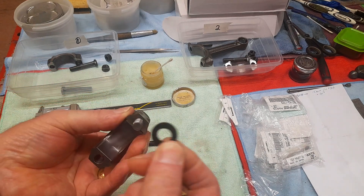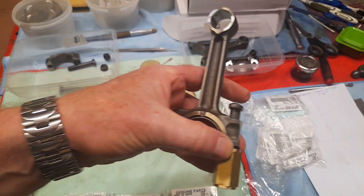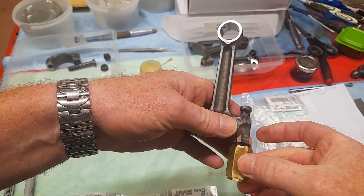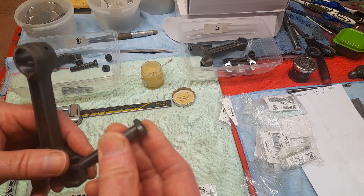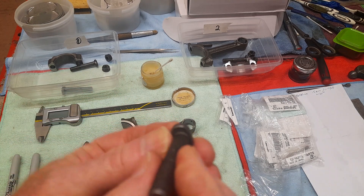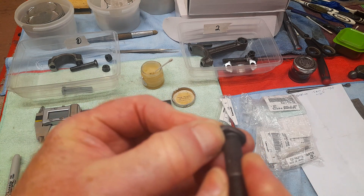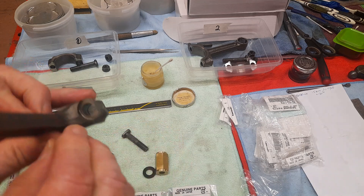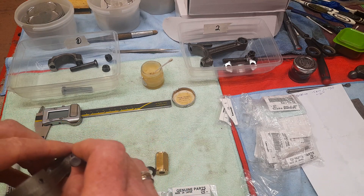I put a little nylon washer on there and made a brass tool, then I simply align it and squeeze it in with the vice until it's fully seated. But whenever I did that, it wouldn't go fully home. You can see that notch there where it's touching against this part — they just won't go in.